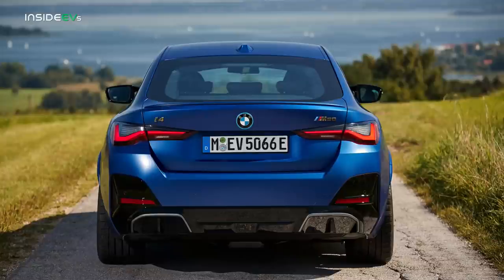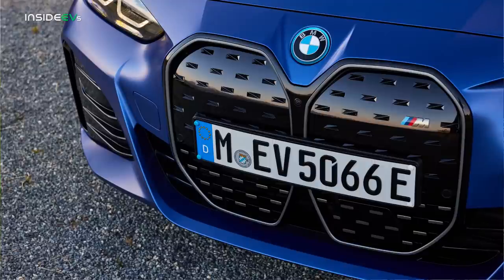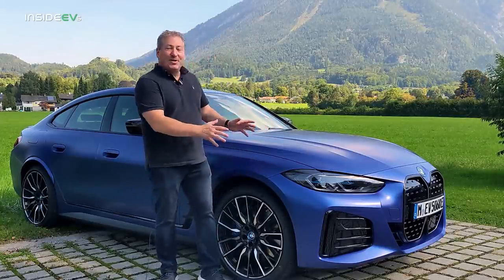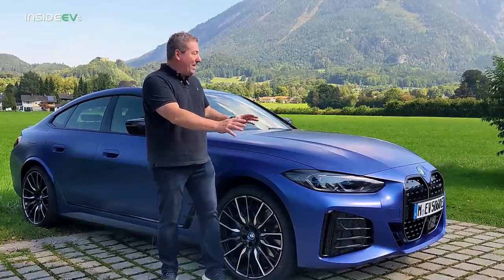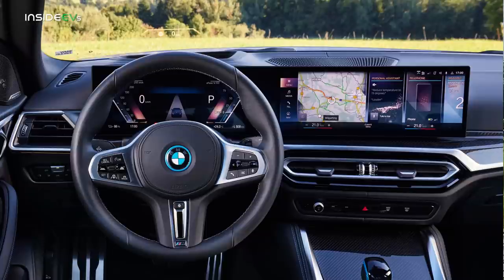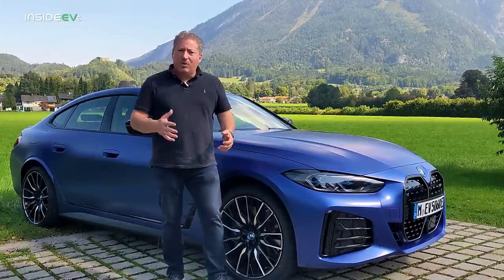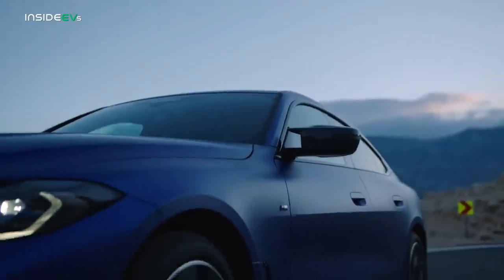As for the appearance of the i4, I think it has a nice muscular stance. I generally like how the vehicle looks and think it gives off really nice vibes. I'm not one of the people that likes that front grille — that's not my taste — but looking at the rest of the vehicle, I like what I see. Inside, it's got the new iDrive 8, super comfortable as you'd expect from a BMW, feels rock solid. When you close the doors you get that really solid feel you want from a premium vehicle.